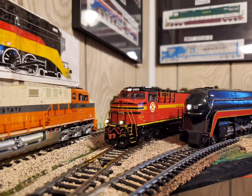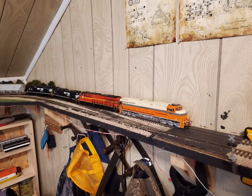Hey guys, NSProductions80104 here, and today we're going to do a new series called Monthly Model Showcase, where I will showcase every month one or two locomotives that I will not do a review on, haven't done a review on, or there's already so many reviews out there about these locomotives, there's no point of me actually doing it.